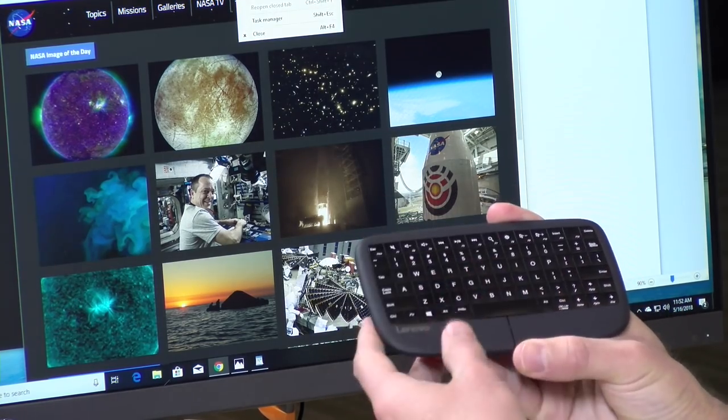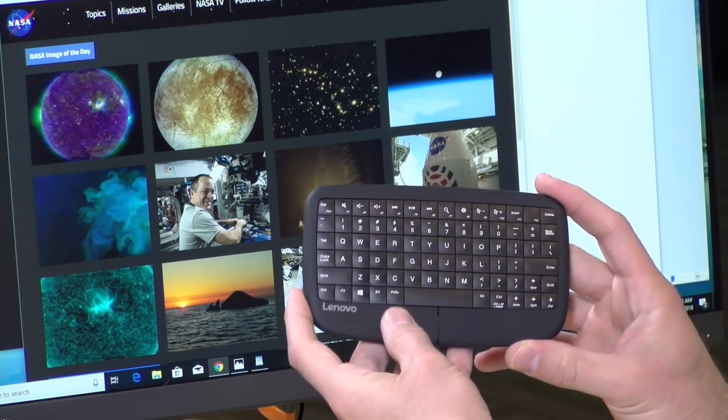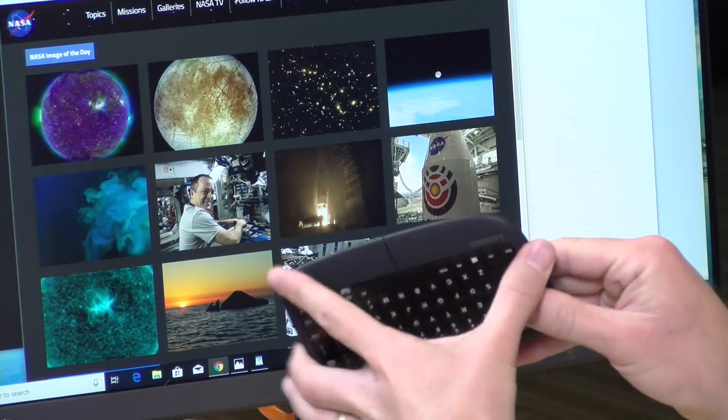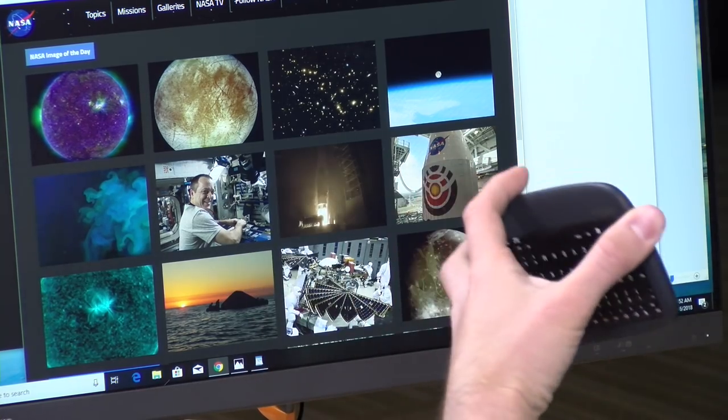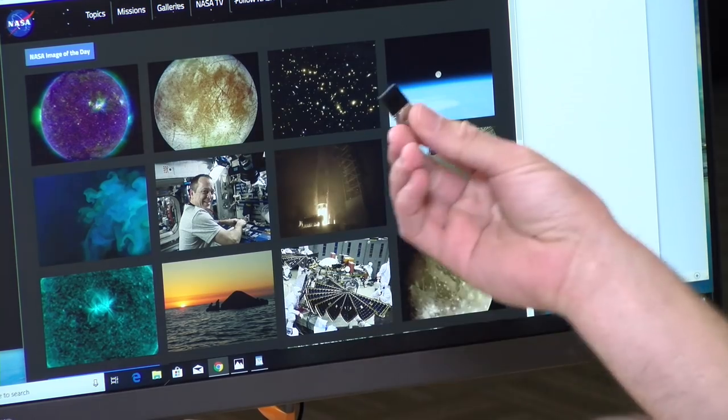The only big deal breaker is that there is no backlight on this keyboard, even though they made a prior version that does have one. For something you might use in a home theater environment, that's a big letdown — you can't see it in the dark. It requires a USB dongle, so it doesn't work over Bluetooth, but they included an extension cable in the box. The range is pretty good, but you'll want to keep the dongle clear — I found that when it was behind my iMac the signal was inconsistent and mouse movements were off. Use the extension cable in your home theater setup to keep it out from behind the TV for the best signal.